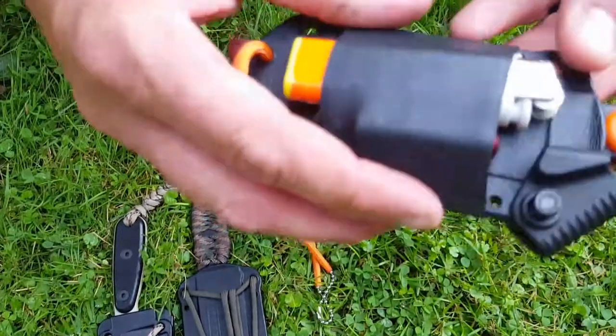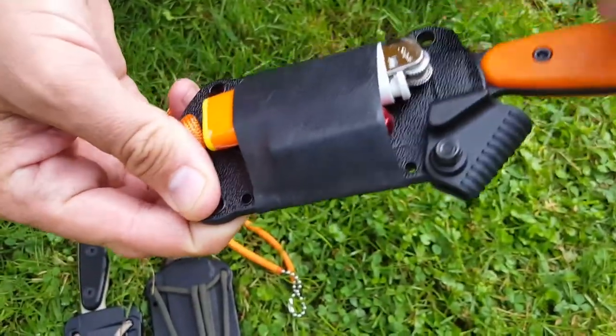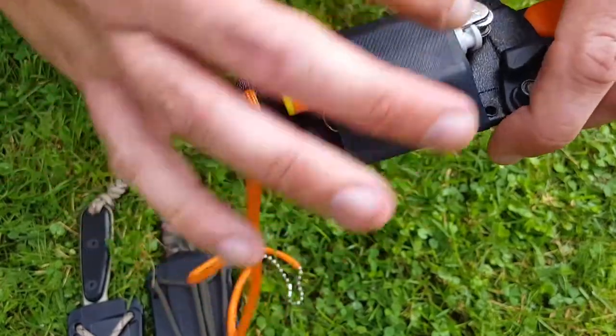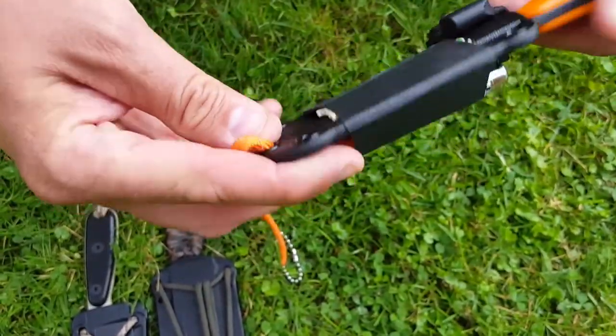The sheath on this knife is a hard plastic material. It locks the knife in really secure and also has an additional lock to help keep you from losing the knife — it is not coming out of there. I added a ranger band, which is really just a piece of bicycle inner tube, but people call it a ranger band.